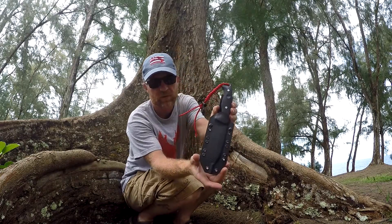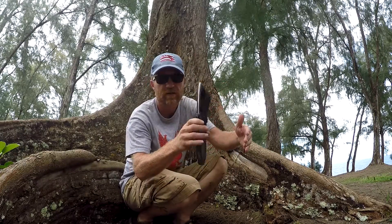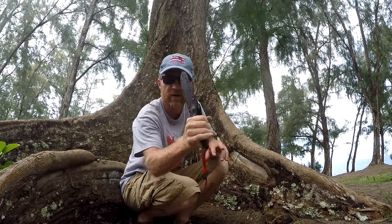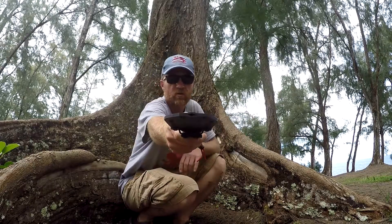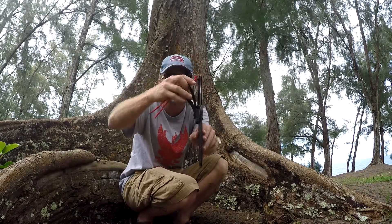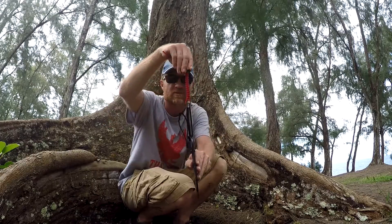The sheath is really well built. Solid — just really no rattle in there. Very solid, tough, good drainage hole. Lots of points for lashing, generous belt loop, and it comes with this nice lanyard.